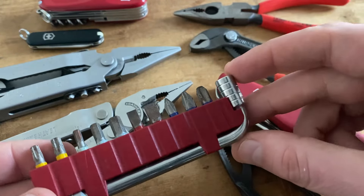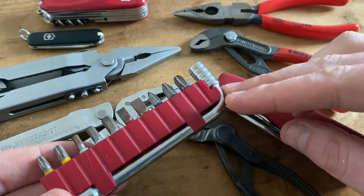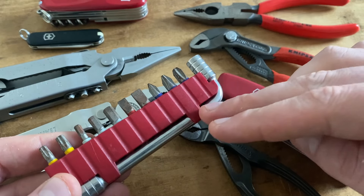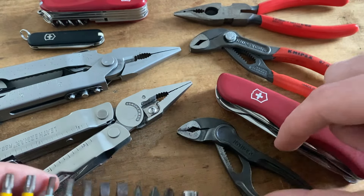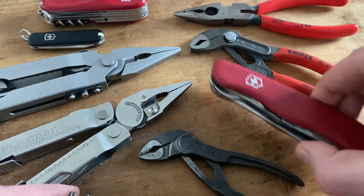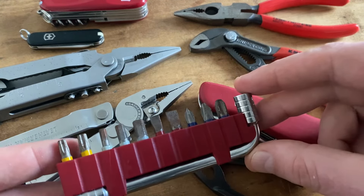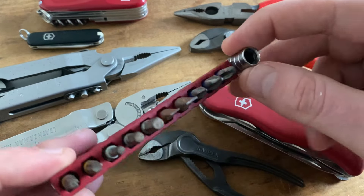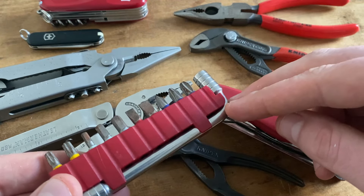Let's talk about one of my all-time favorite setups when it comes to a poor man's Leatherman. We have this Victorinox Bitkit with some extra bits added, in combination with the Knipex Cobra XS and the Victorinox Outrider. That's a high quality set and you are under 100 euros — high quality for your EDC and survival pouch. It's definitely one of my favorite setups.